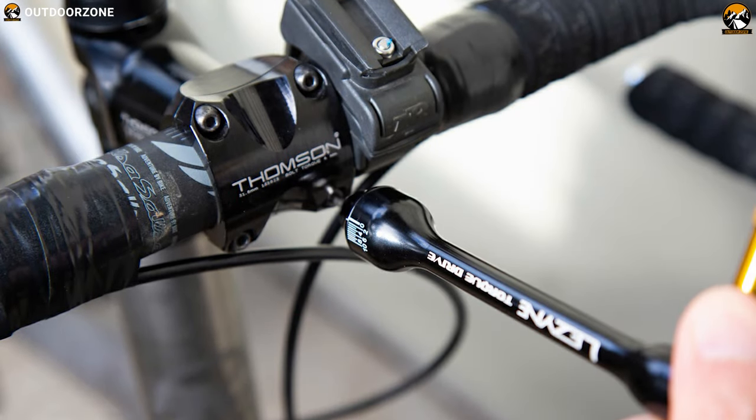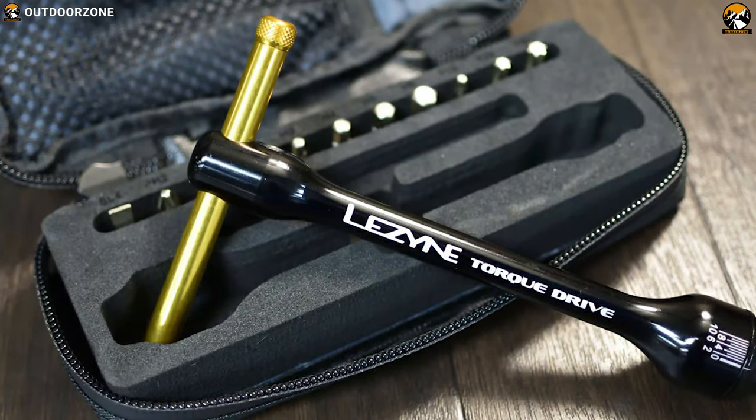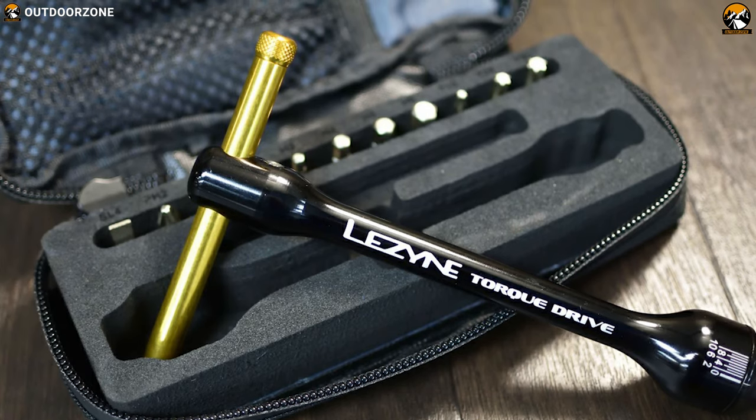If you want to easily and conveniently work through any unexpected mechanical issue during your cycling trips, then the Lazine Torque Drive is a great multi-tool option that you can carry with you.